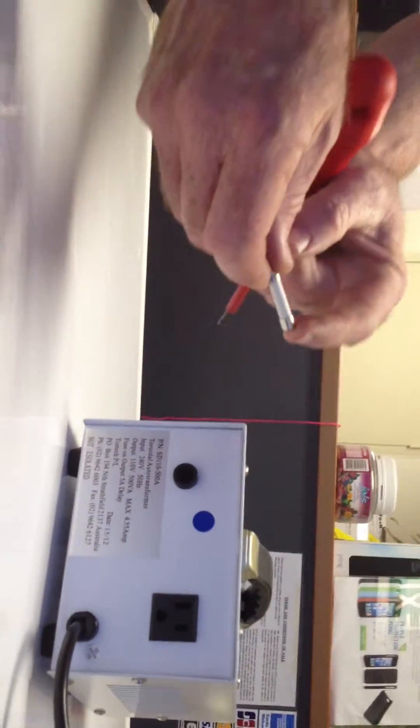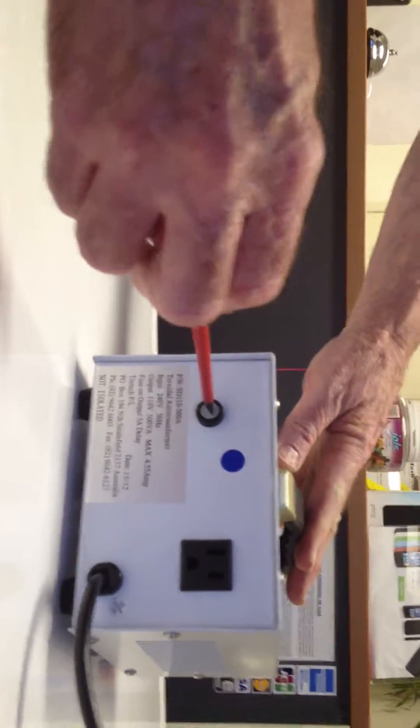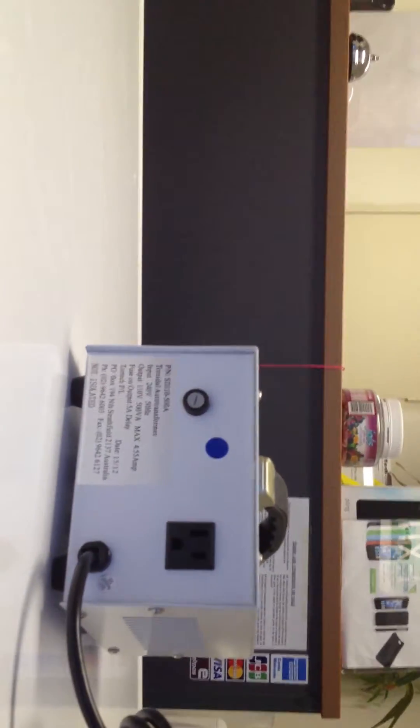Now if that fuse is damaged, you replace that fuse — put a new fuse back into it, put it back into the holder, and now instead of turning it anti-clockwise, you turn it clockwise, and now the fuse is replaced. It's as simple as that.